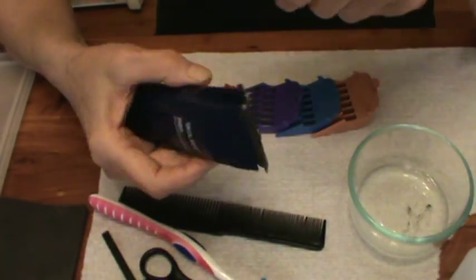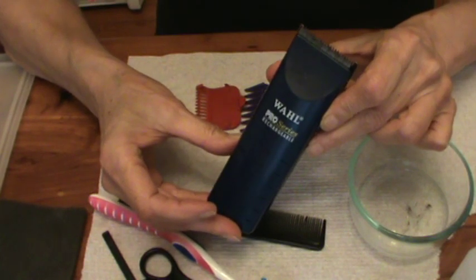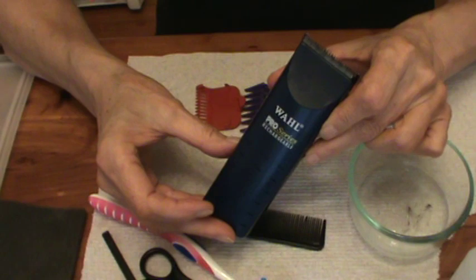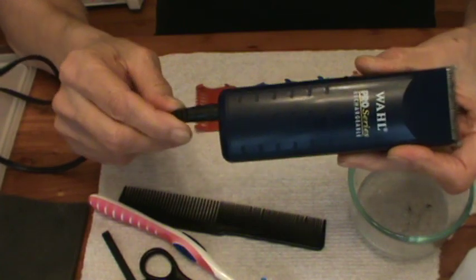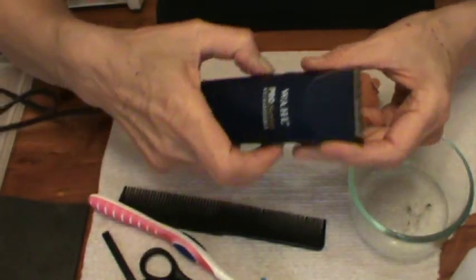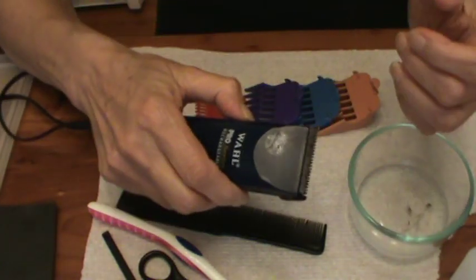The original batteries are still in this clipper. I don't ever run it until it runs all the way down — I just keep it recharged. It will also operate by plugging it into the wall even if your batteries were dead, though you'd probably need an extension cord.